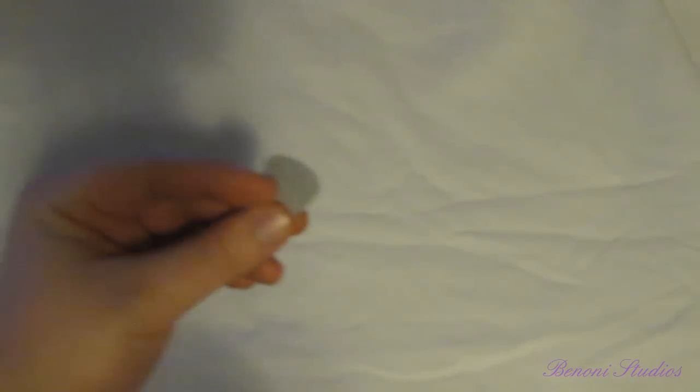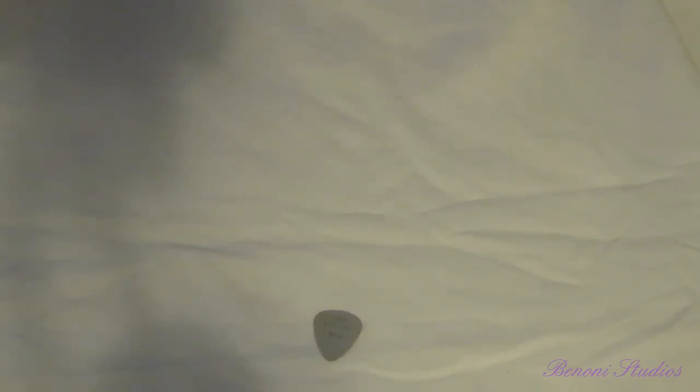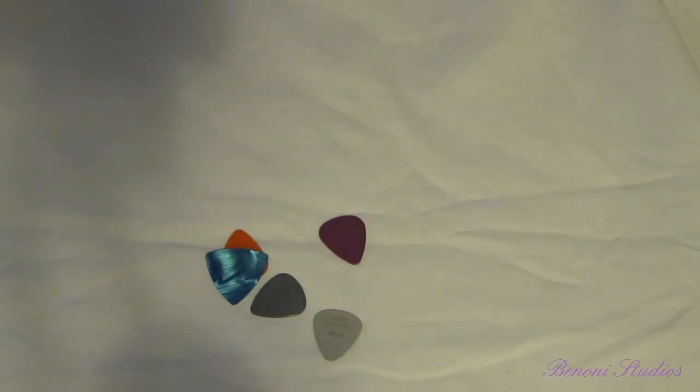When I started out playing guitar, I used the normal style picks that everybody starts out using — the plastic nylon things. You try the thin ones, try a little thicker, then you might try out some Tortex in different sizes and styles. You might even try one of these crazy ones.